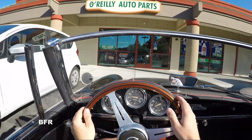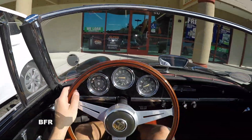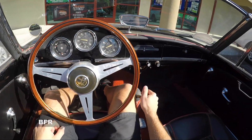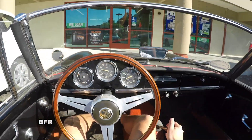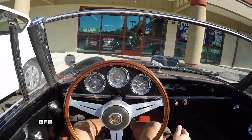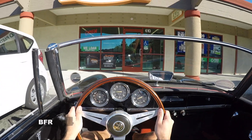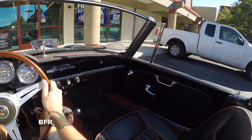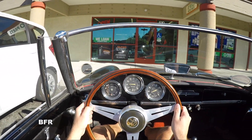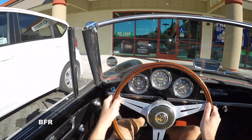And we are at the auto parts store. This thing is very light. It definitely needs double clutching to get into the next gear and a little heel-toe to downshift, but I definitely like it. Super light and small — it's way smaller than I was thinking. Let's go get our auto part and I'll get back with you in just a second.